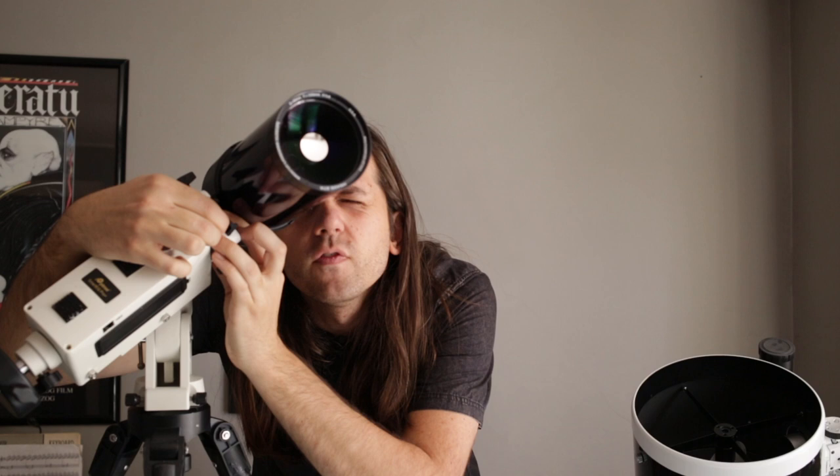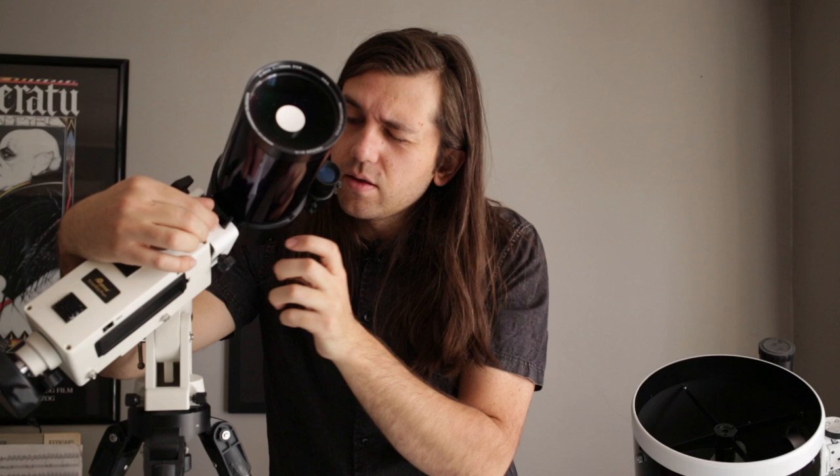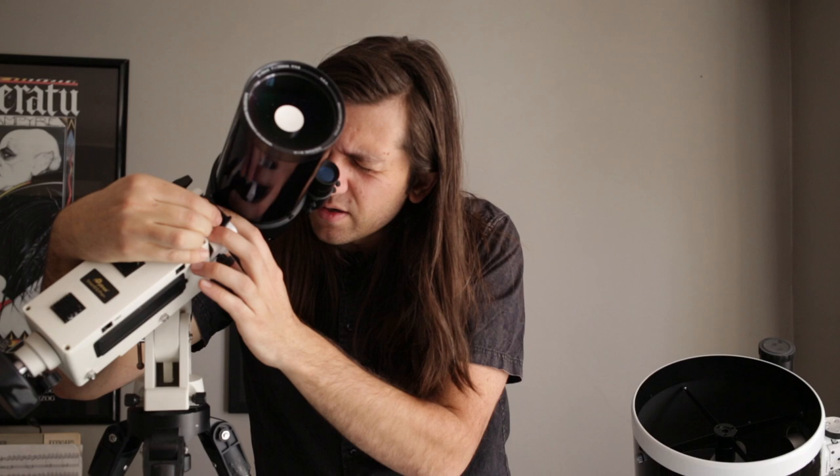You just look through it and move the telescope back and forth until the moon is nicely centered in there. Even after you do that, it might not be centered in the eyepiece — you may have to make smaller adjustments to get the moon centered in the eyepiece.